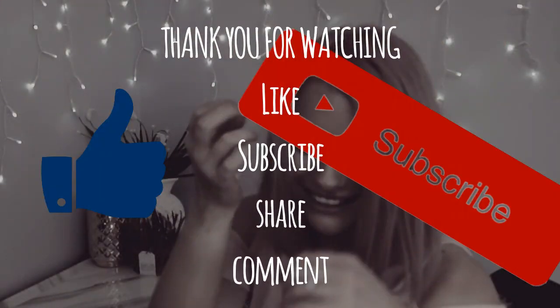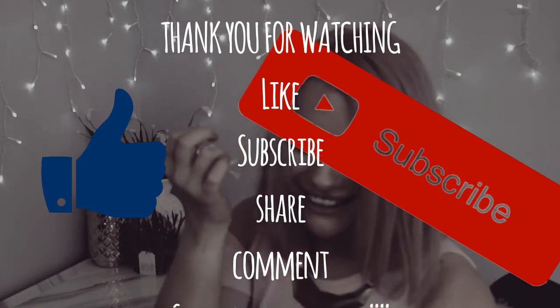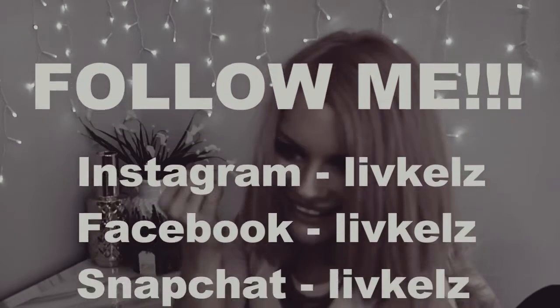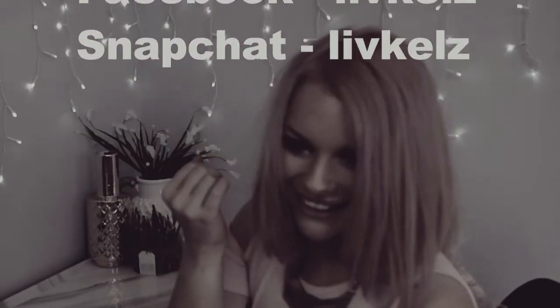Thanks for watching guys. If you liked it give it a thumbs up and subscribe. Also remember to follow my Snapchat if you don't already — Liv Kells — my Instagram, my Facebook. I'll link it all down below. Have a nice week. Bye!